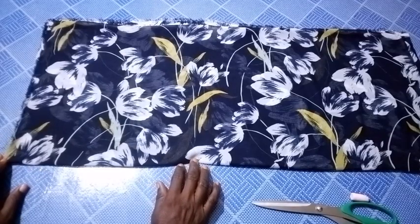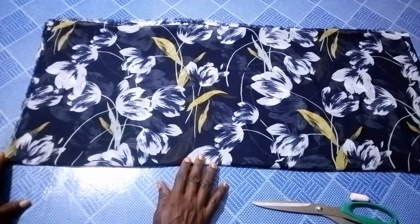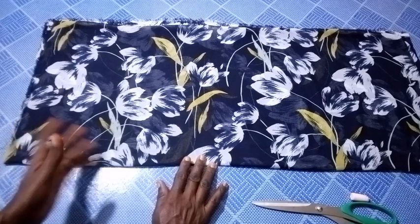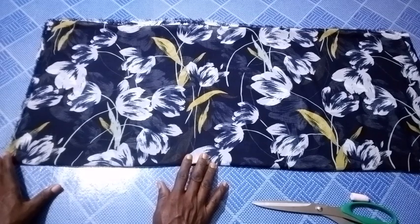Hello everyone, welcome back to this channel. What I have today is to share with you how you can make this beautiful top. You will really find this tutorial helpful. So let's go.